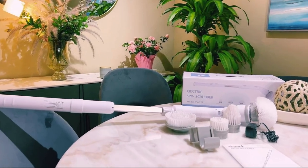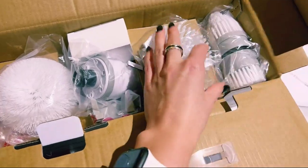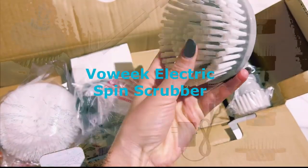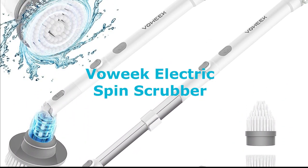Hey there, cleaning enthusiasts. If you're tired of bending over and scrubbing away at stubborn bathroom grime, then you're in for a treat. Today we're diving deep into the world of the Vauic Electric Spin Scrubber, a powerful and convenient solution to your bathroom cleaning woes.